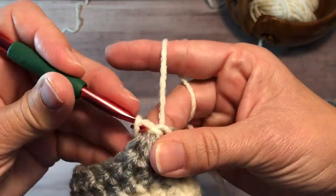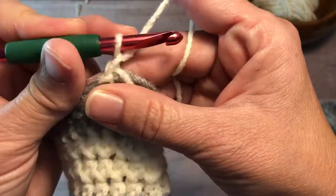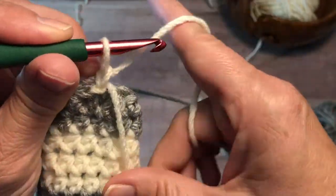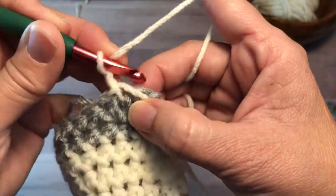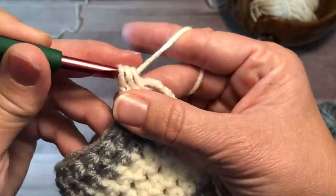Draw the slip stitch tight and work the chain. This will lock the yarns within the first chain of the round. Then take the old color and hold it out of the way while you work over the tail of the new color for a few stitches. You'll weave that tail in later.